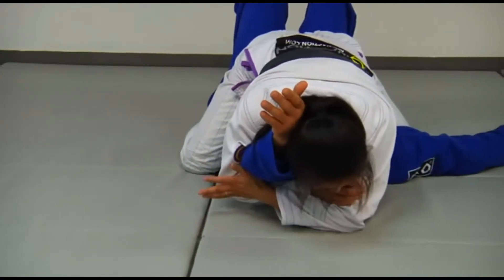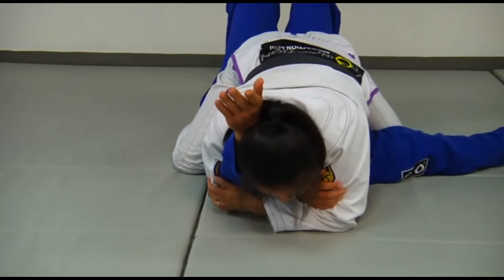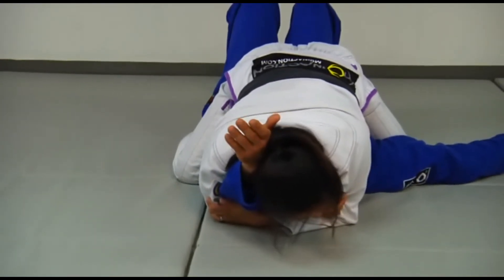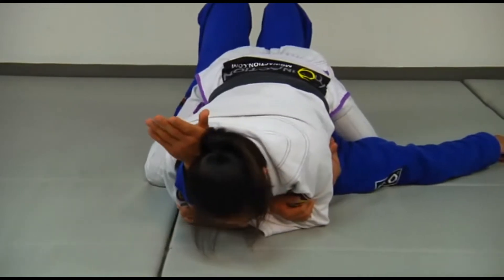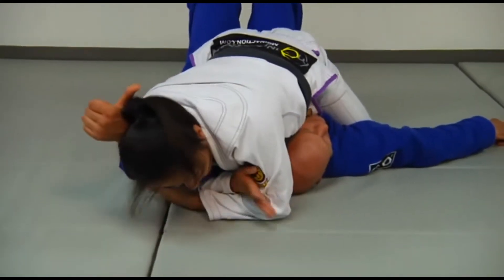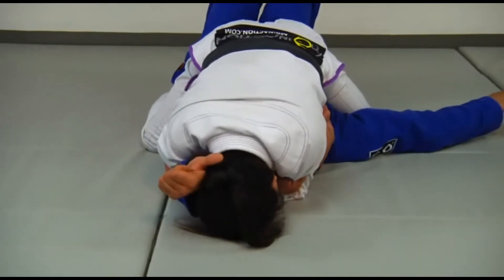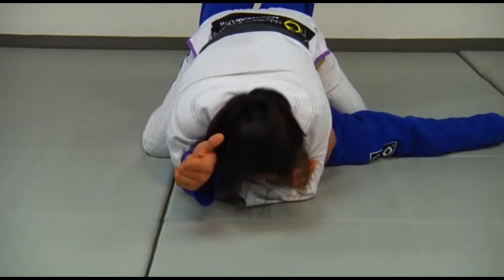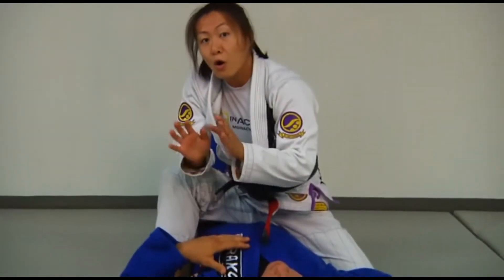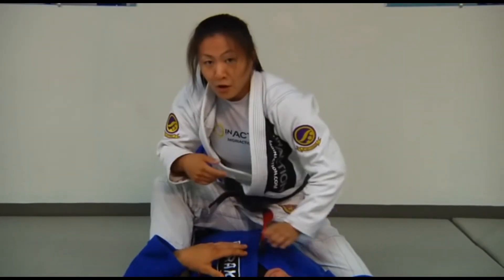Then I'm going to lock my hands together around my bicep, drop my head to the floor. The pressure I'm applying is that I'm trying to straighten his arm by walking my head out. And then as I drop my head down low, I'm going to pull inside. What I've done is I've completely isolated one part of Stefan's body from a different angle.